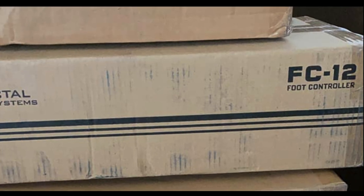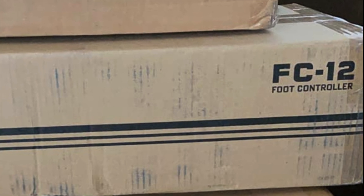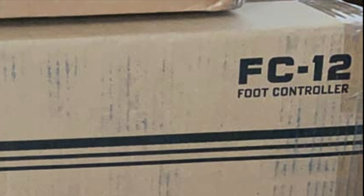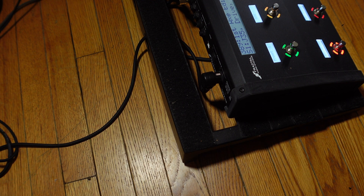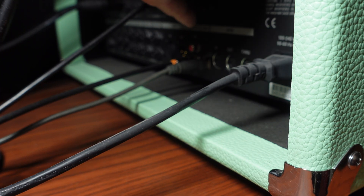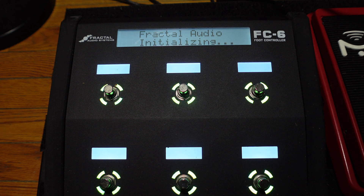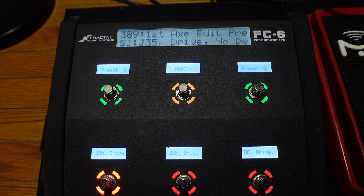So your new FC6 or FC12 just arrived — now what? You open the box, then the second box, and finally pull the FC controller out of its heavy plastic bag. Then you admire it before connecting an XLR cable to the FastLink port closest to the power inlet. Connect the other end to the FastLink port on the back of your FX3. Turn your FX3 on, and the FC unit will light up and show you which firmware version is loaded.